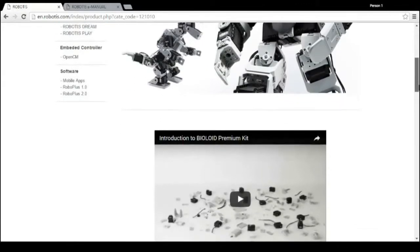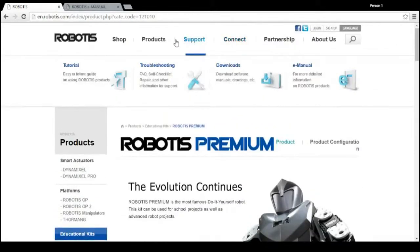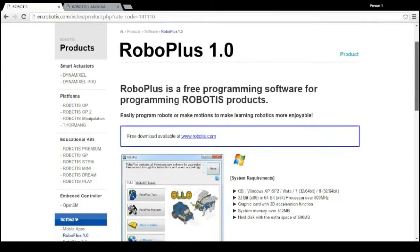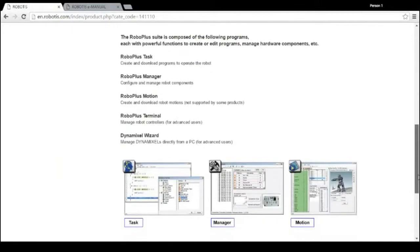Now that I've briefly introduced the key hardware components, I will provide an overview of the software that comes with the kit. The software used with the Robotis Premium is called RoboPlus. RoboPlus is a software suite that allows you to easily interface with Robotis hardware. It consists of RoboPlus Task, which is a graphical drag-and-drop programming tool based off of C++, and RoboPlus Motion, which in version 2.0 — which we will be using — is a 3D graphical choreographing tool to change the robot's motor speed and position.